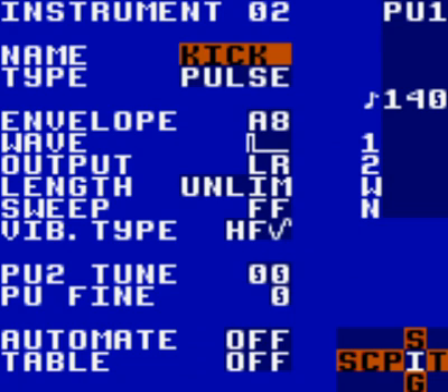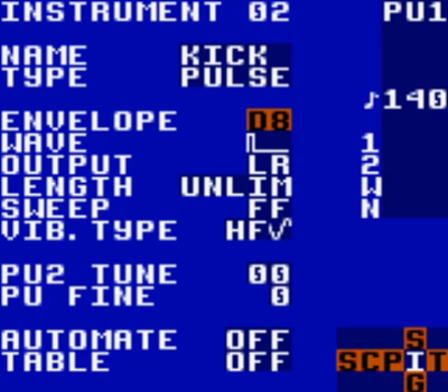Set the envelope to F1. Tap up a couple times, and tap left a couple times while holding A to change your envelope. Set the wave duty cycle to middle, 50% — just hold A and tap twice in the wave, and that will set it to 50%. Now go to the bottom of the screen and set the table to 00 by holding A and pressing right.